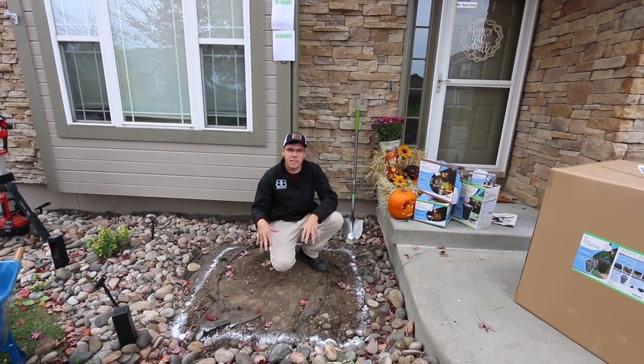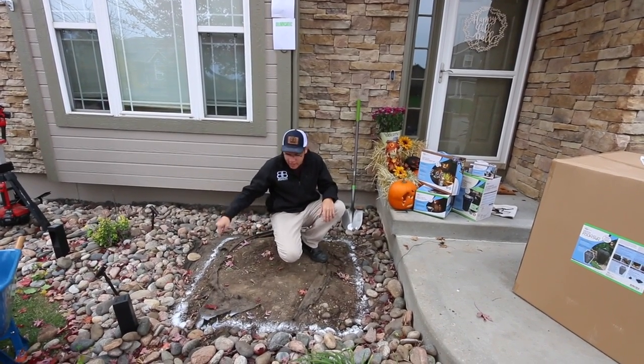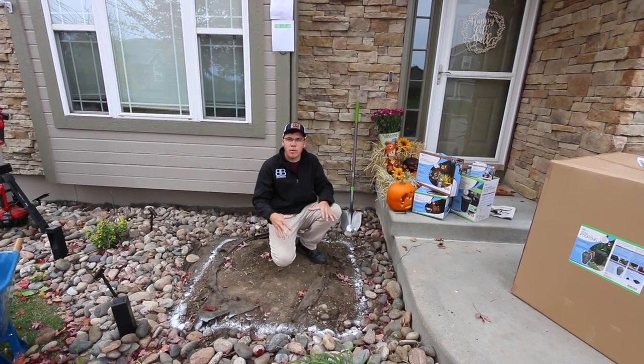So the first thing — I had a plant here, so I ripped that out. We raked back some of the rock, put the basin down, and spray painted around it just so we know where we're going to dig.